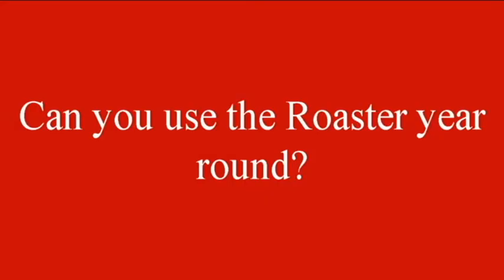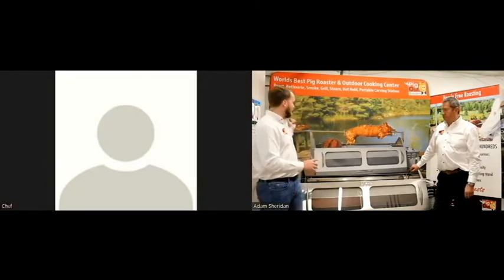We do ship all over the world — we have plenty of units in the States, and also in Europe, the Philippines, Australia, and South America. It's a very versatile unit and one you can actually use year-round. We're located up here in Canada and it's a cold winter day, but you can use this outside year-round. We even have guys up in Alaska who use it.